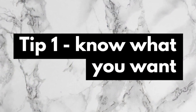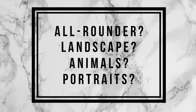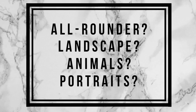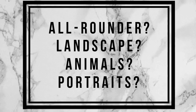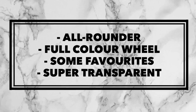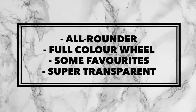Tip number one: know what you want. Before we even take a look at paints, we have to decide what you want from your palette. Do you want an all-rounder palette? Or one for landscape, animals, or perhaps portraits? What you are going to use the palette for will influence what colors you should have. For my own palette, I want an all-rounder that has all the colors of the color wheel, plus some extra colors I've come to really love. I also want them to be super transparent, just so I don't end up making a mess again.